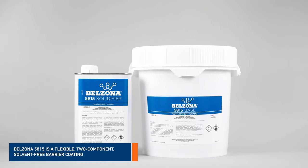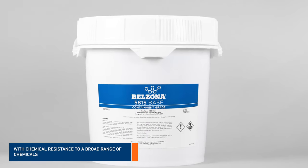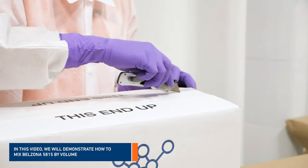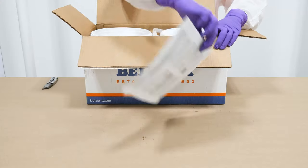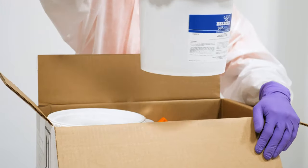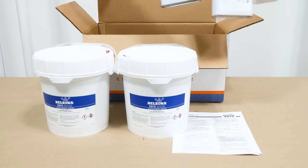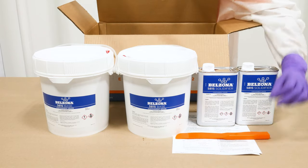Belzona 5815 is a solvent-free, two-component and flexible coating system designed for protecting non-metallic and metallic surfaces. In this video, we'll demonstrate how to mix Belzona 5815 by volume. One of the key factors of any Belzona application is a thorough mix of both components, base and solidifier. This barrier coating provides a cost-effective solution for substrates exposed to short-term chemical immersion or accidental spillages.